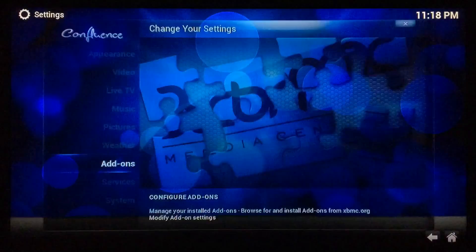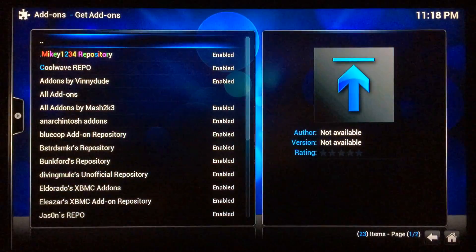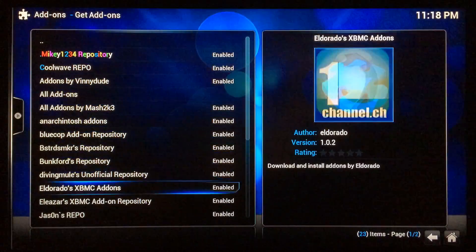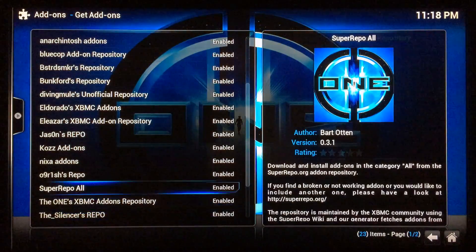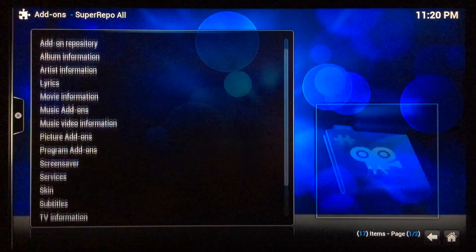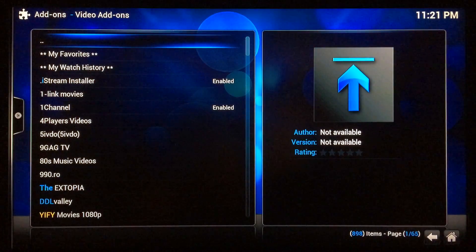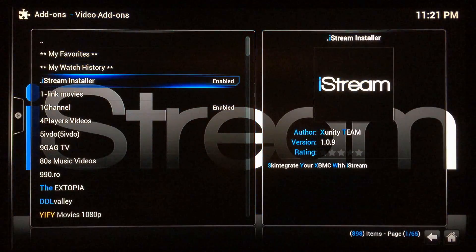Once you've got SuperRepo installed on your device, go to System Settings, then Add-ons, Get Add-ons, and scroll down and find SuperRepo — go to that one. Then scroll down until you find Video Add-ons and select that one.